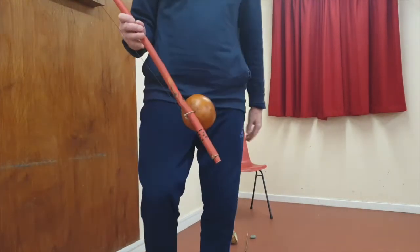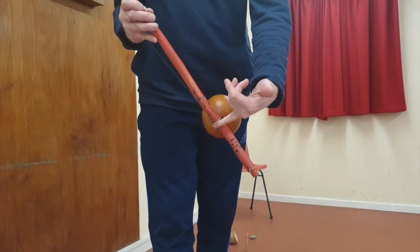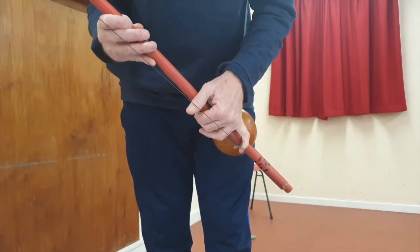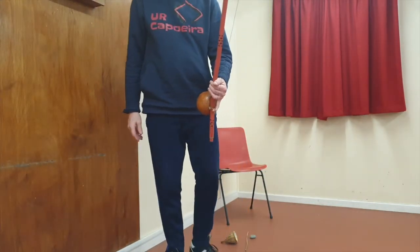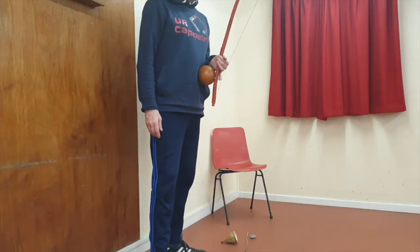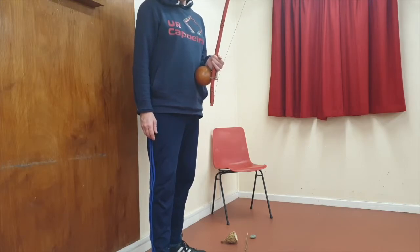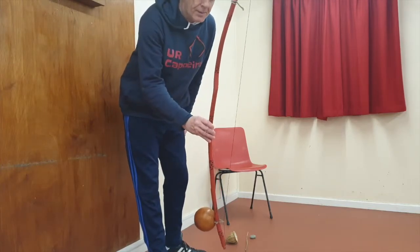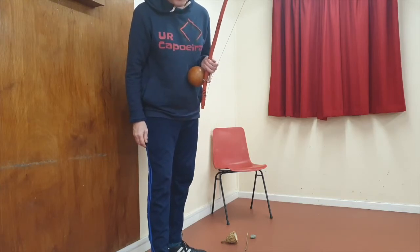So the left hand — you put the little finger underneath and the rest of the fingers and thumb in front. Just learn to hold that before you do anything, and practice just this. You do that for a few days, off and on. Leave the berimbau strung up somewhere and keep picking it up and practicing this.